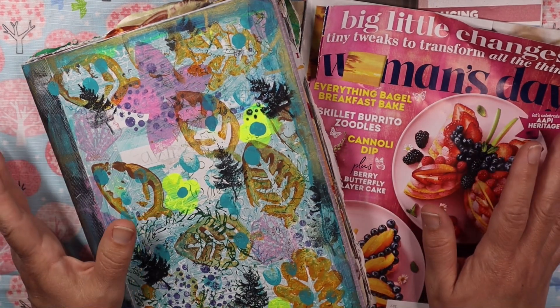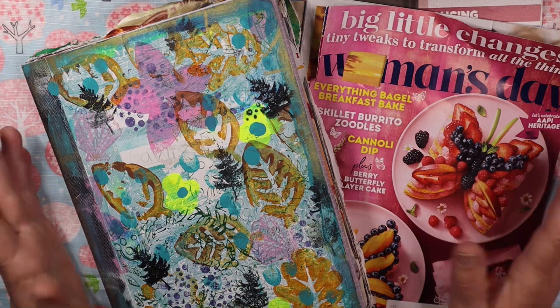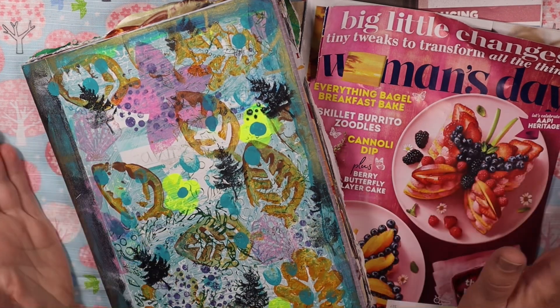Hi friends, it's Amy at Doki Doki Forest. Welcome, I'm so glad you are here. Happy spring!